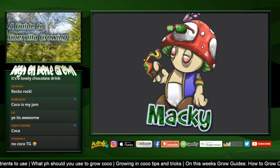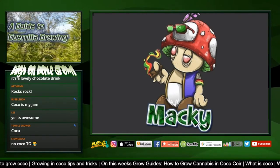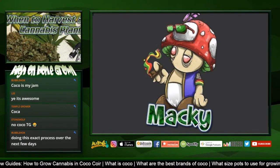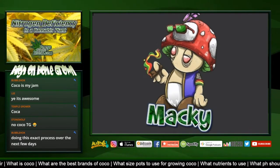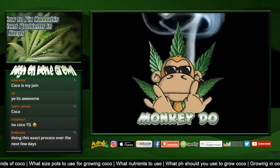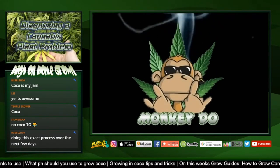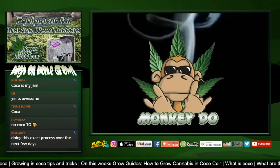You can buffer coco yourself if you've got the cheap stuff - like the hard bricks you can buy from Wilkinson's in the UK. You soak it in water and it expands. It's better to buy it in the bag because it's already ready to go - just stick it in a pot, put a seed in it and start. I actually buy the Canna bricks myself because it's cheaper to ship and I like the quality of Canna, even if I have to buffer it.